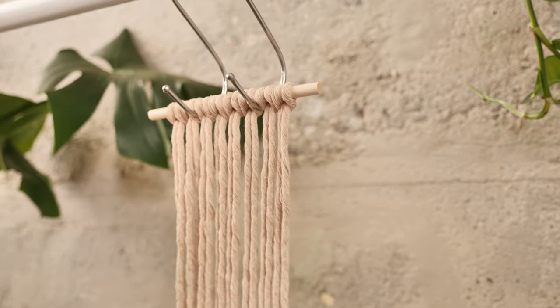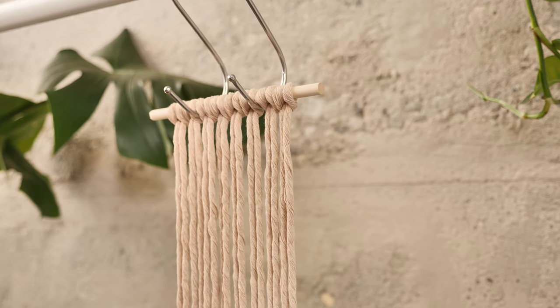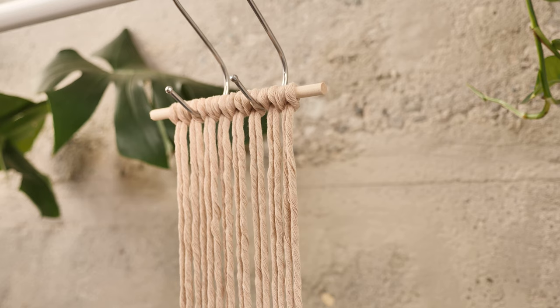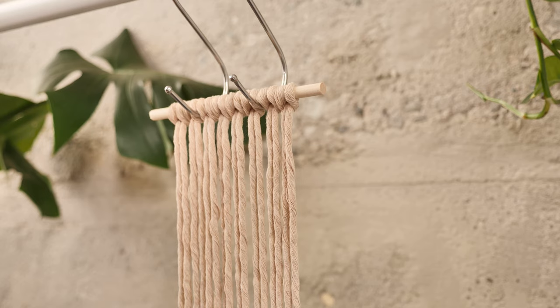Now that we have each of the strings attached to the dowel rod, we're going to move on to our first section of knotting. We are going to start with the square knot. I'll go over the square knot briefly here, but if you need a more in-depth and slower-paced video, I do also have a video showing the basic knots including the square knot, so that might be a good reference if you need a slowed-down tutorial.